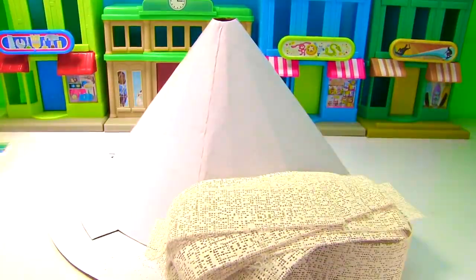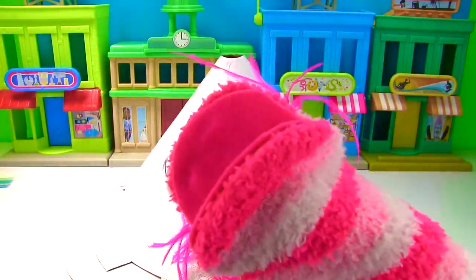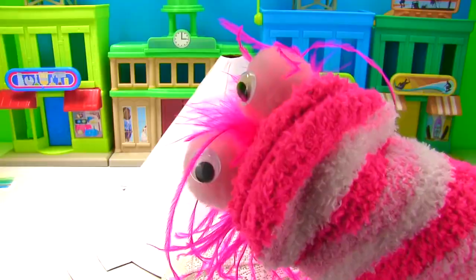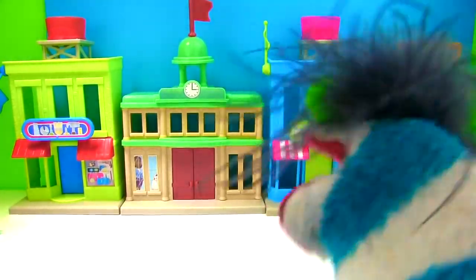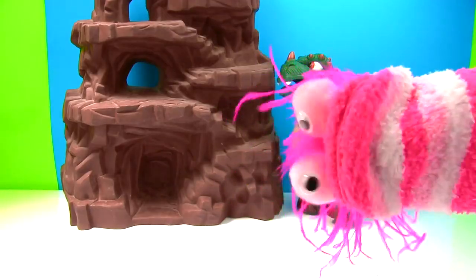Now we need some water. Whoa, wait a second — look back there, there's stores and buildings. That's not where our volcano is; we need better scenery. That's right, Phoebe. Fizzy, we need some Fizzy magic — we need you! Now that's why I like it: rocks and a dinosaur. Now let's make that volcano.